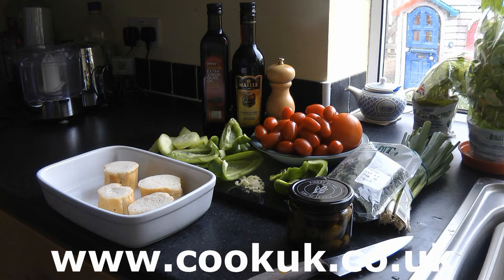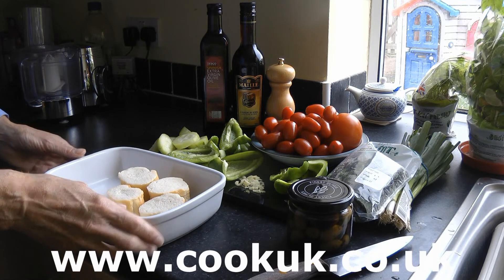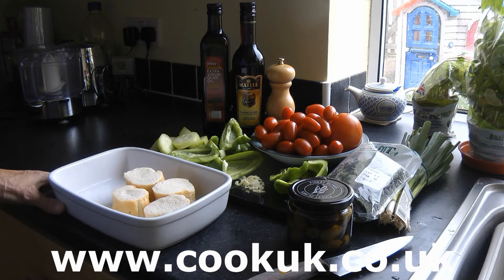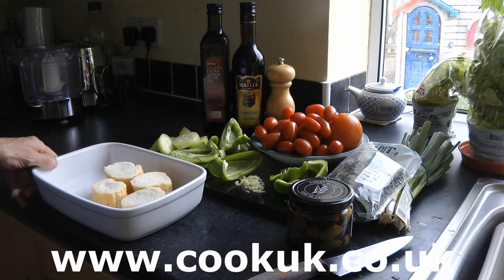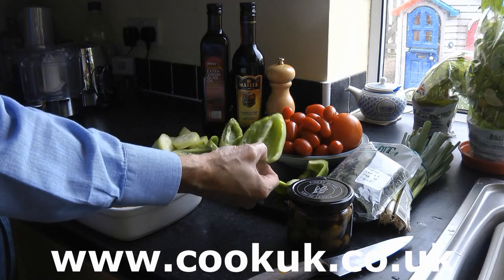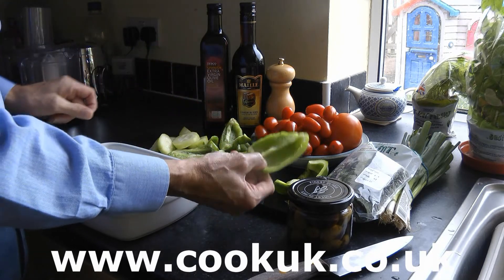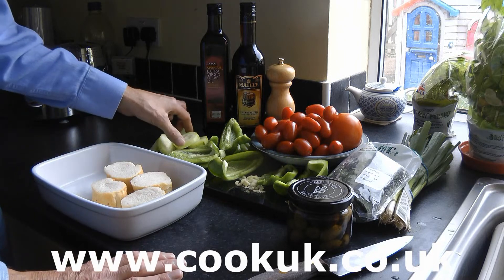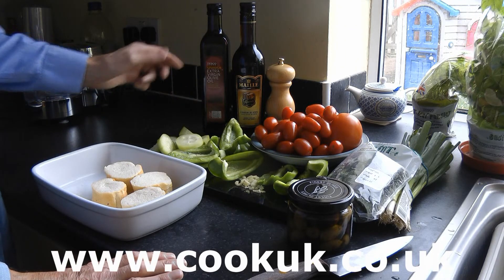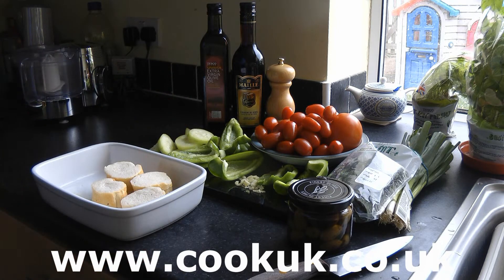So our preparation is done. One thing we did forget to tell you was to soak the stale bread in cold water for about 10 to 15 minutes, which we've done. Here we've finely chopped the garlic. We've cut open the peppers and chopped them into reasonable portions, removed all the white pith and seeds. And we've skinned and chopped up the cucumber so it will fit into the food processor. So we're just going to put that in the food processor now.